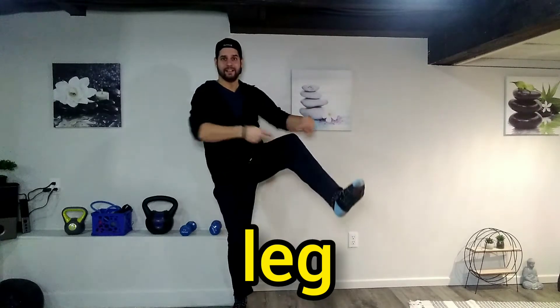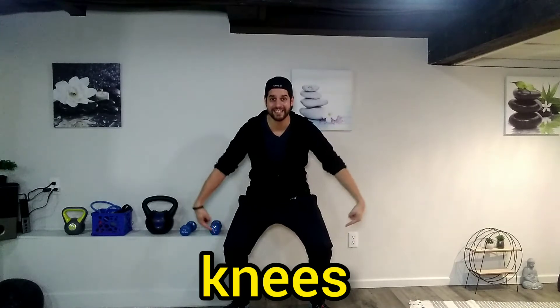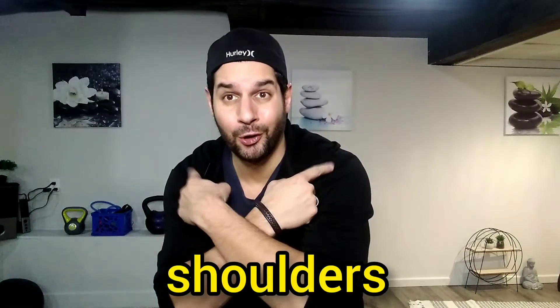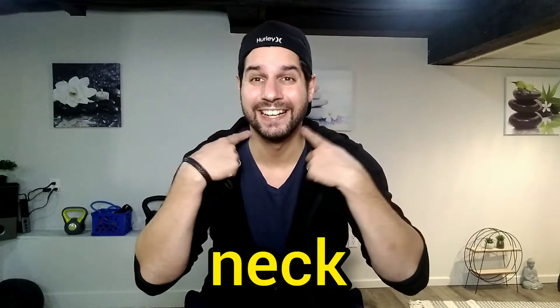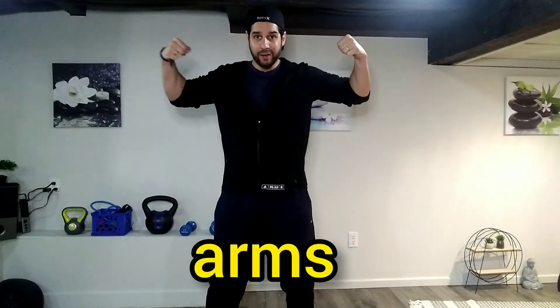Leg, leg, knees, knees, belly, belly, shoulders, shoulders, neck, neck, arms, arms.